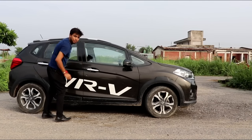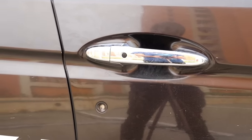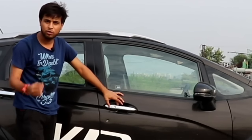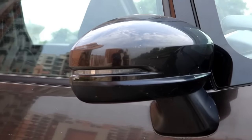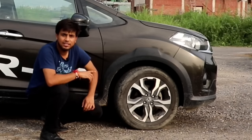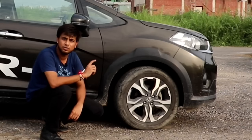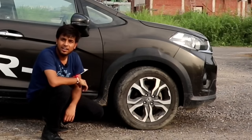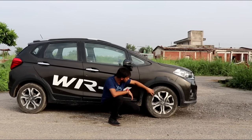The side profile shows a lot of Jazz influence. You will see the same door handles with keyless or passive entry. The ORVM has integrated turn indicators. Talking about the tires — 195/60 R16 inches. The machine-cut alloy wheels are a best part; you get the machine-cut finish on the top VX variant, and these look really nice.